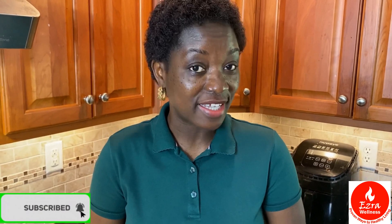Remember, this is Ezra Wellness. If you are new to this channel, please don't forget to subscribe, and when you do, click on the notification bell so you don't miss out on any of my videos. Thank you so much for watching and thank you for your time.